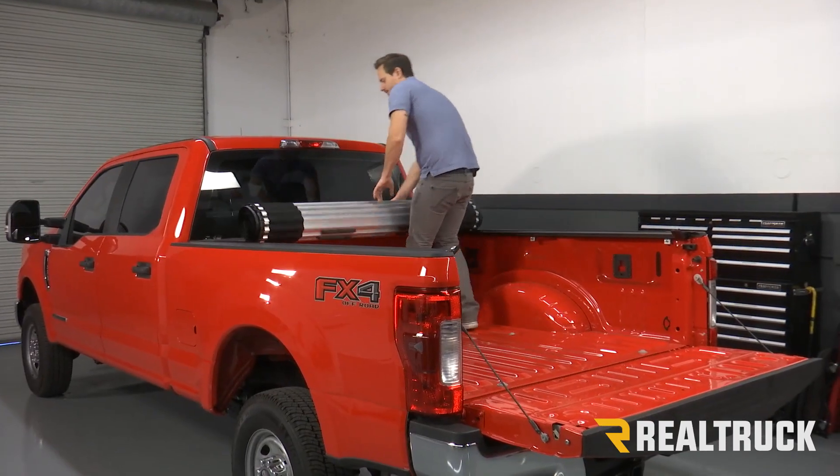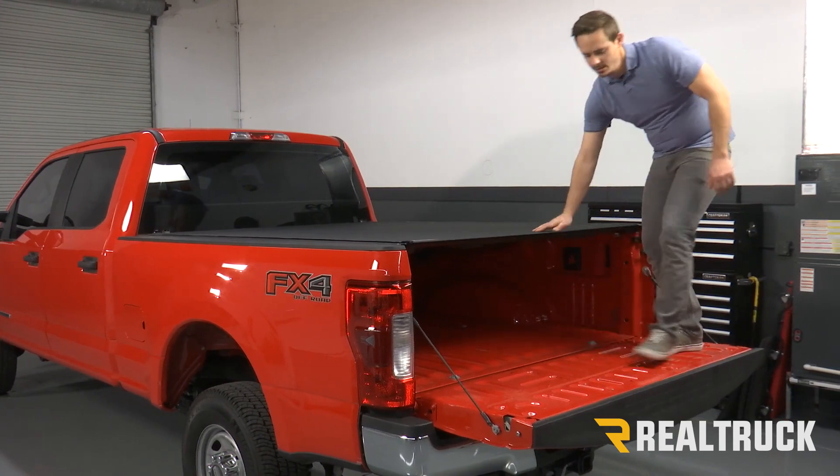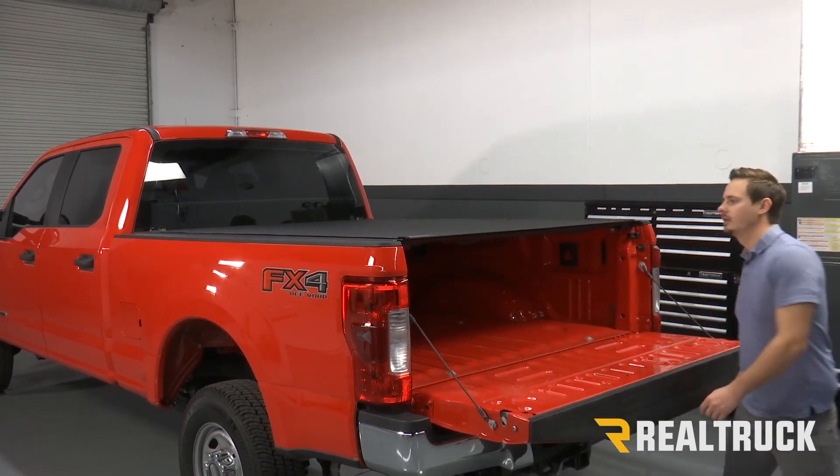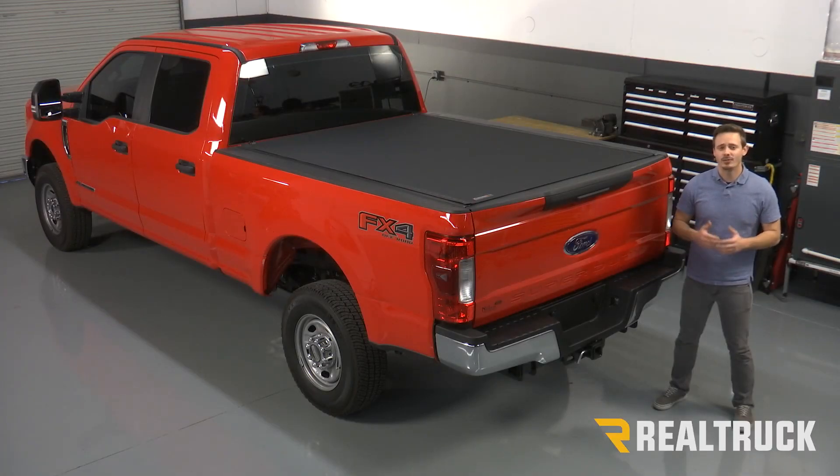Now we can roll our cover back, latch it down, and close our tailgate. Alright guys, that completes the installation. If you have any questions, give us a call or visit us online. Thanks.